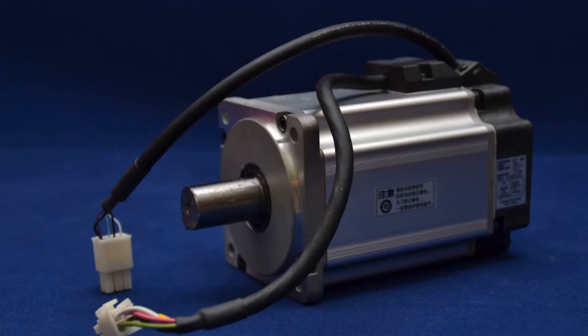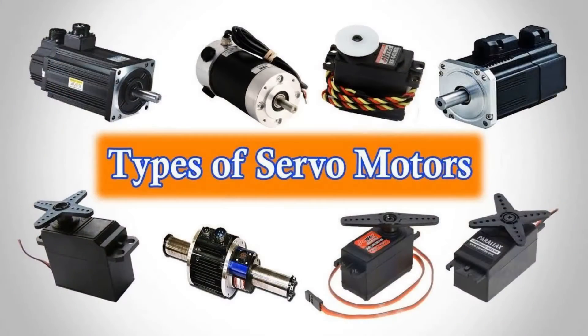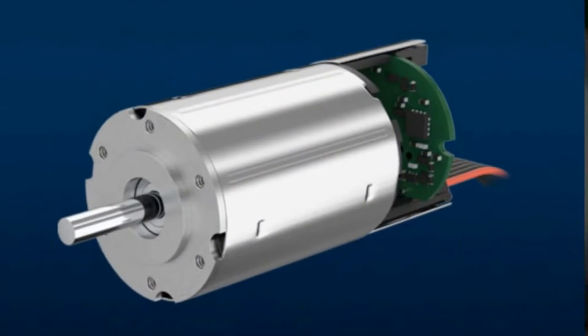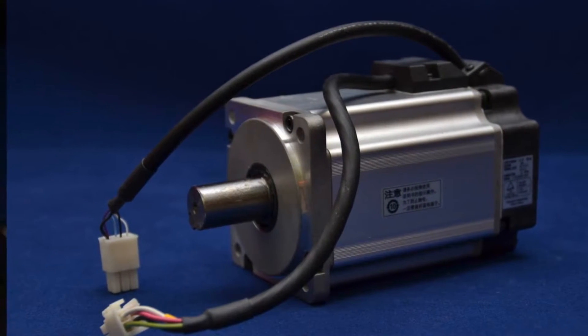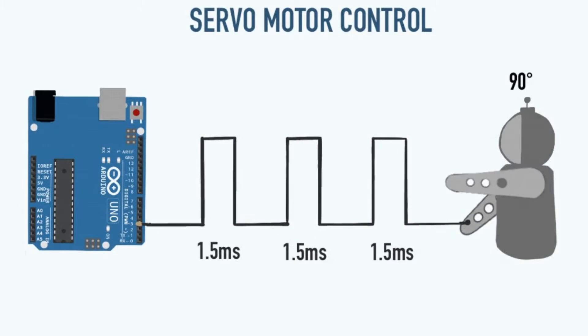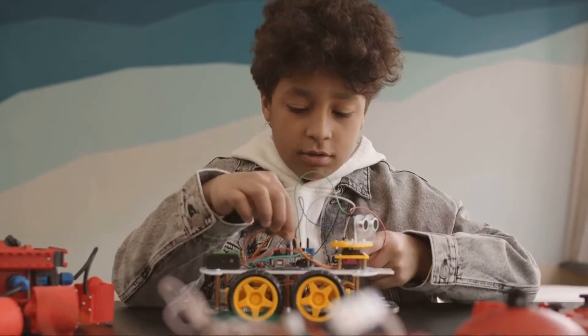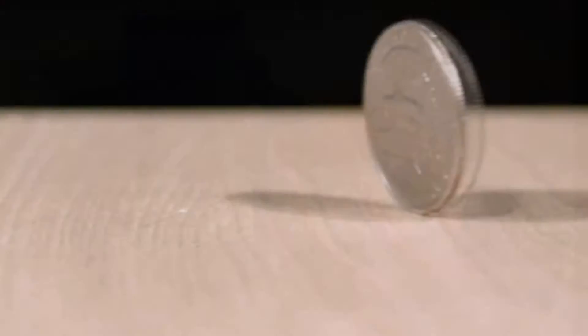Now that you know what a servo motor is, let's delve into its types. There are two main types of servo motors: DC and AC. DC servo motors are powered by direct current electricity and are commonly used in applications that require a lower power input. Think of your remote-controlled toy car zipping around the living room floor — that's a DC servo motor at work.